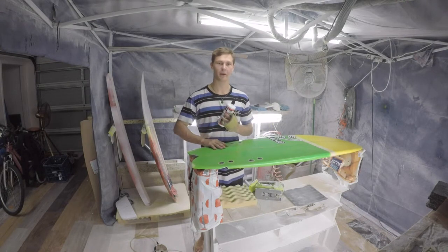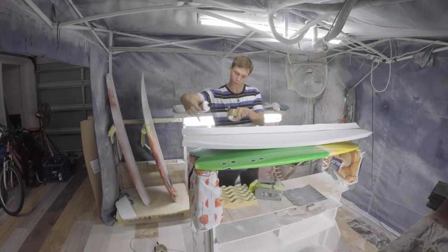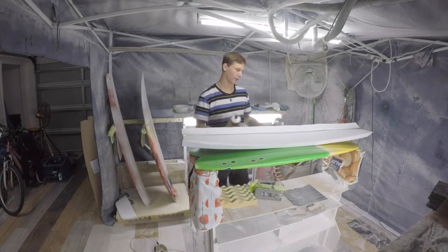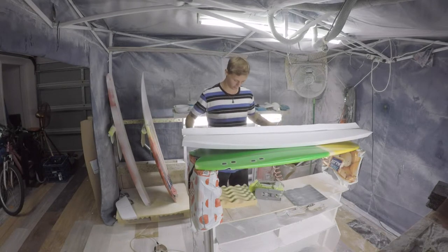Also, having this board that I made ages ago sitting here, just so if any glue squeezes out and falls down, it goes on my surfboard that I can just get a blade and peel it off instead of going everywhere.